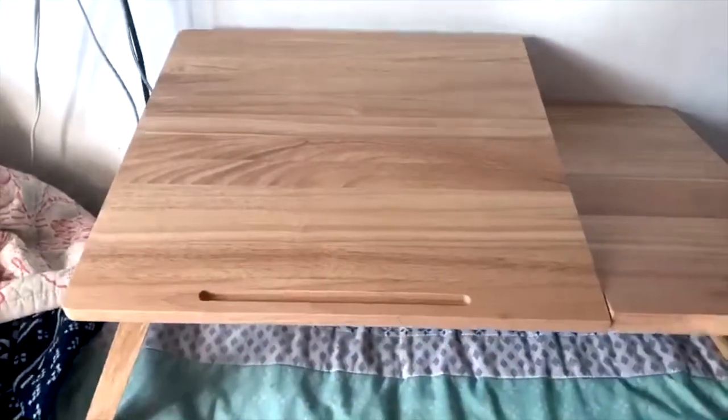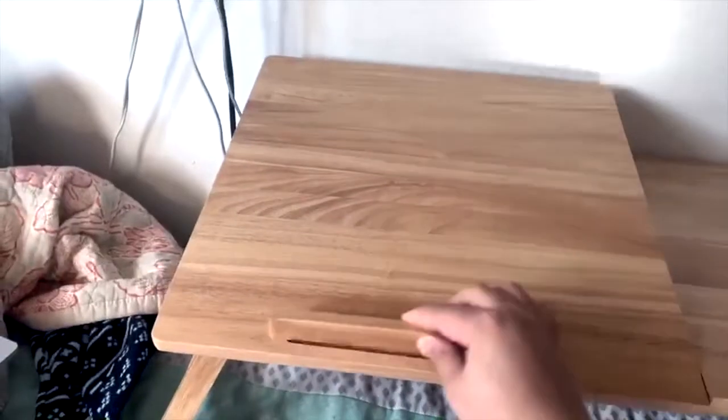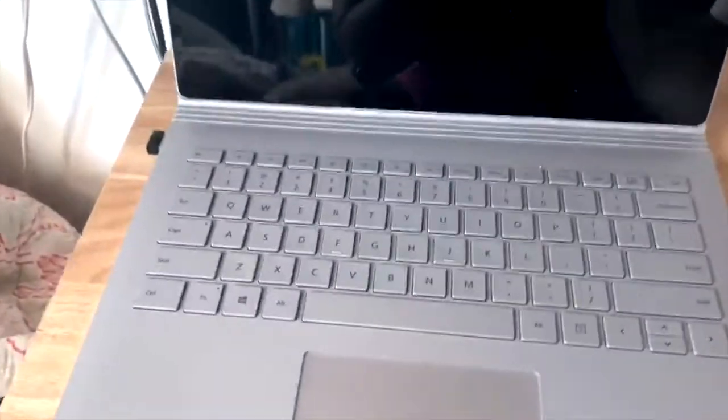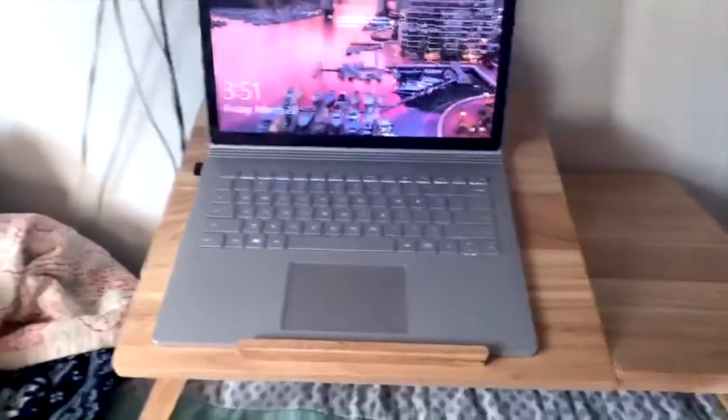Another cool thing this desk does is you can angle it — so if you want to be more laid back, you can angle it upwards to type. There's a bar along the bottom so that you can rest your computer against it as a stopper so it won't slide down. You can angle it as high as you want.